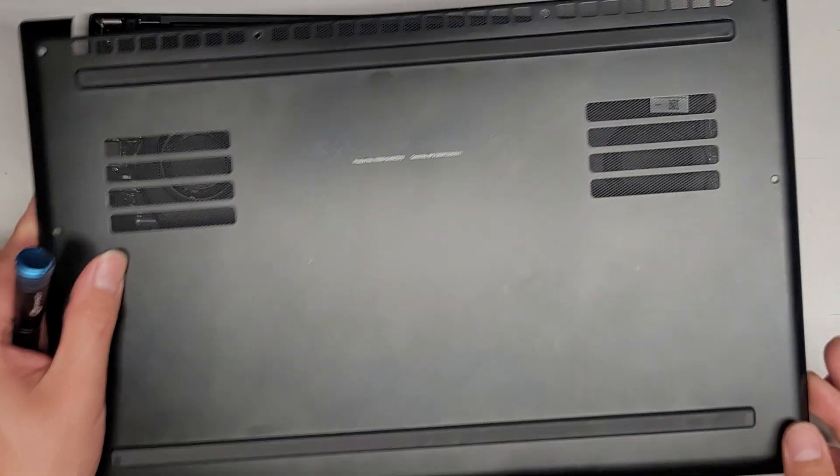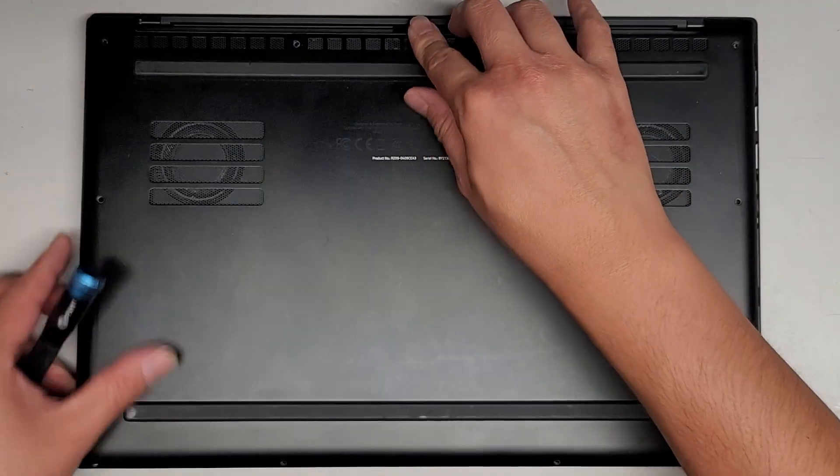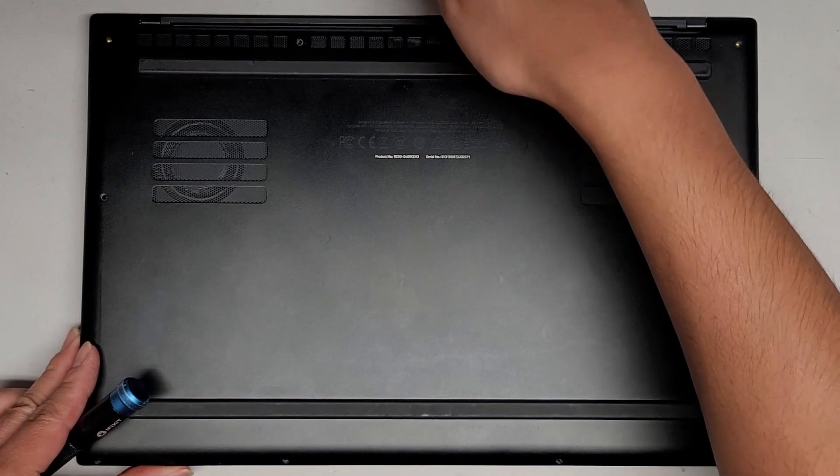Let's get this thing back on — just line it up. Don't forget: you do have to slide this side in first to lock it. You can see if you slide it in, you can't lift that up.